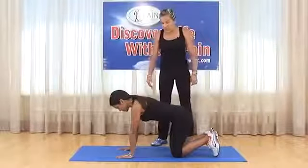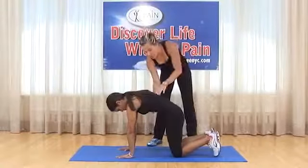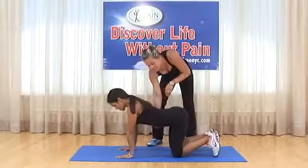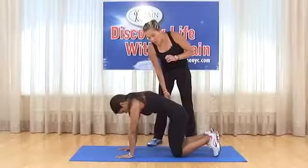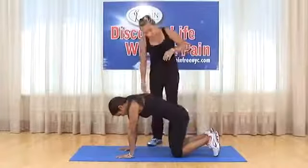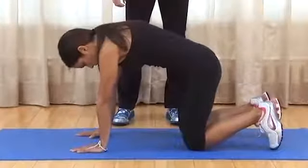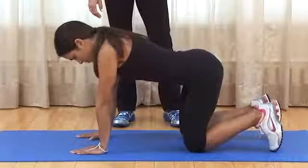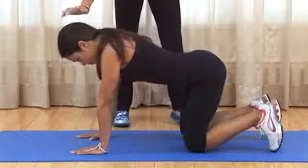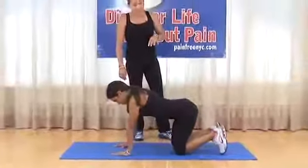Cat-camel stretch from abdominal bracing position: pretend there's a string pulling you up — go into extreme flexion, then right back down into extreme extension. Up and down is one repetition. The elbows and knees do not move; everything comes from the torso. Hold each position briefly. Keep the neck in neutral — don't move the head. Do 10 repetitions.